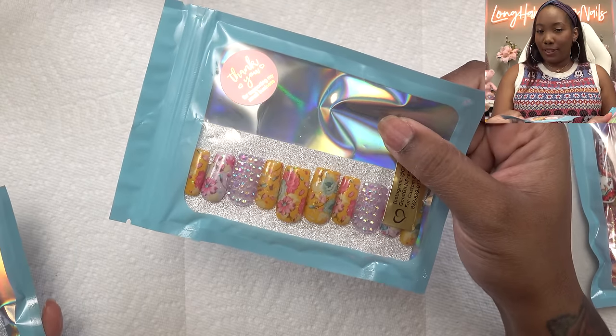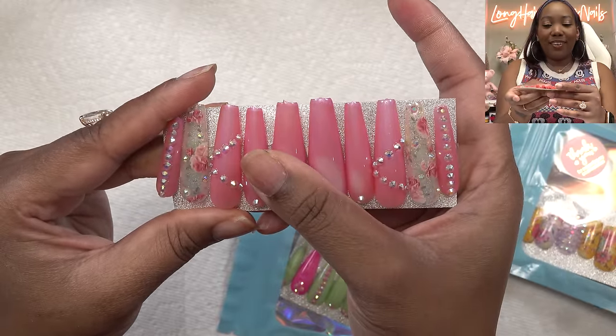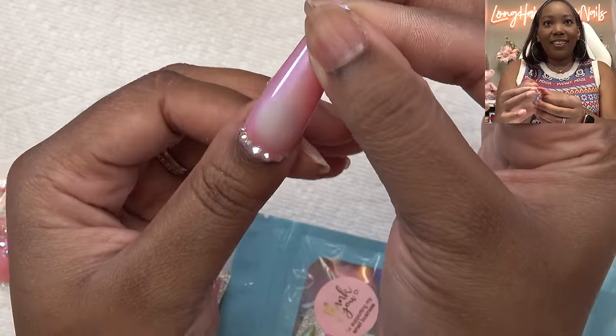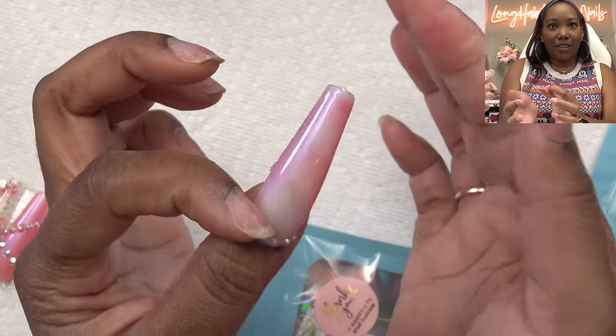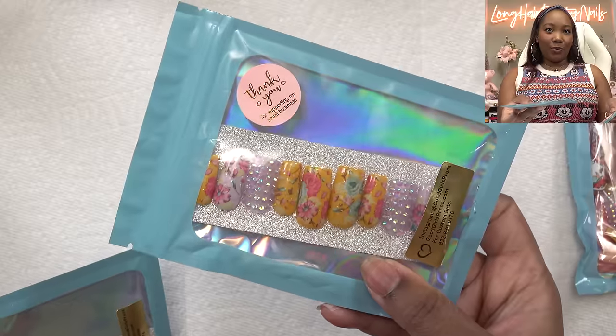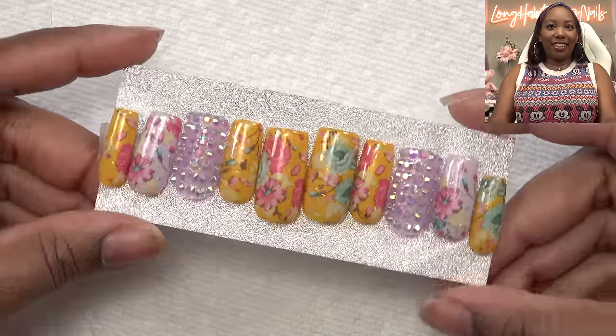So this decision was hard, but I decided to go with these because I want a more manageable length. But let me show y'all what was a close second — I'm gonna be wearing these sometime. These are like color changing. So yeah, it's pink, and then when it gets warm it's like this kind of iridescent opal white color. Every time I press down on them they change color, but they're a little bit too long for what I want to deal with right now, so we'll come back to these.